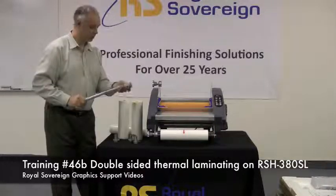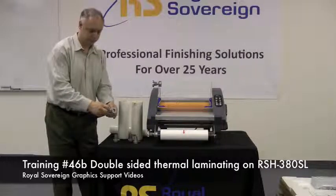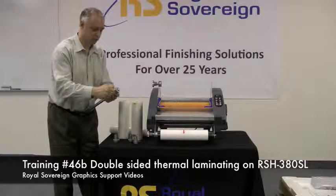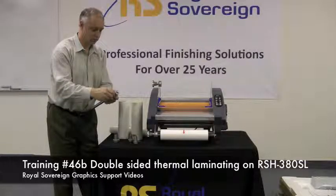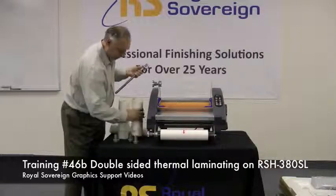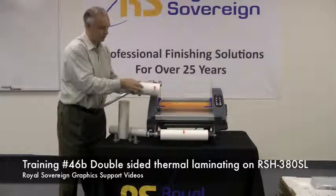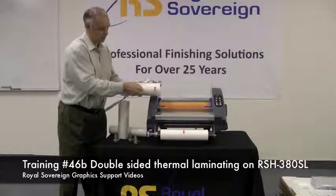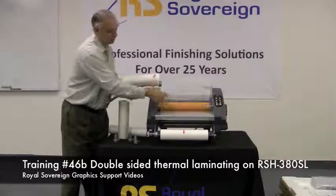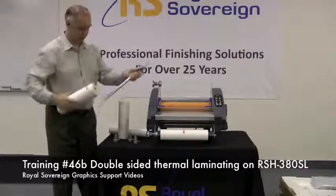Next, we'll put one of our adapters on for the one-inch core. Take it down, take a roll of film, and make sure that it's going to come off the film so the adhesive on the film, which is inside the roll here, is going to come over the roller here and not touch the roller — just the polyester on the outside.